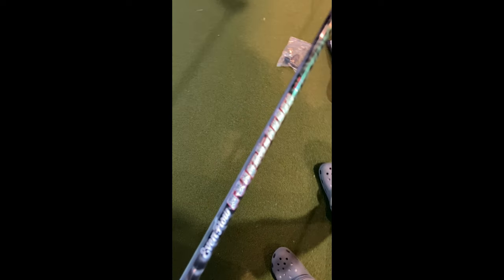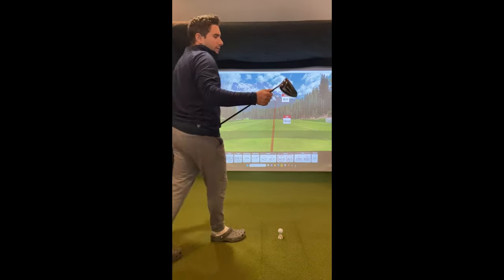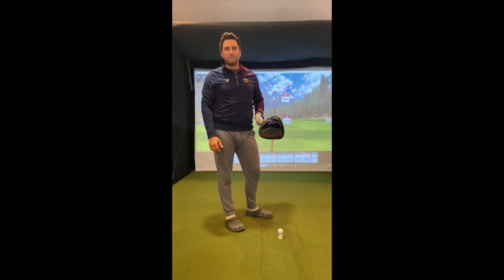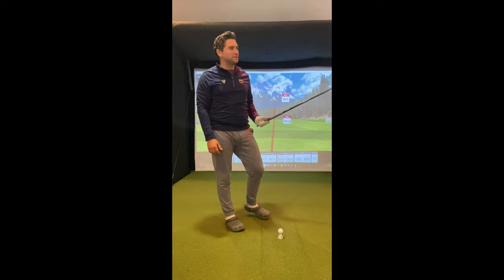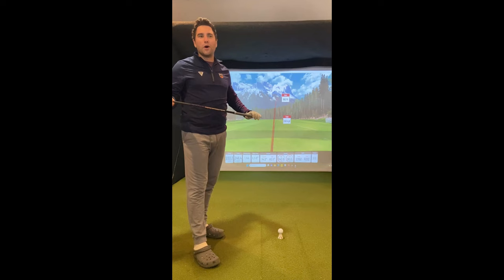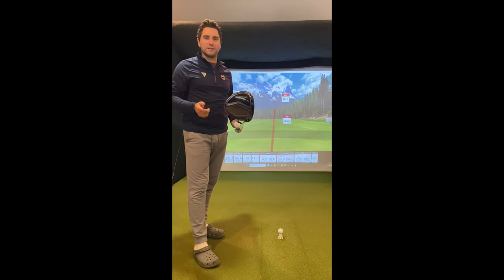The shaft that comes with it is an EvenFlow Riptide graphite shaft. Just for reference, my index right now is a 9.0, so not great. I don't hit the ball super far — my average carry on the driver I'm using right now, which is a Callaway Paradigm, is probably around 220 carry. Let's see what the Kirkland does.